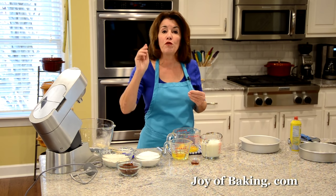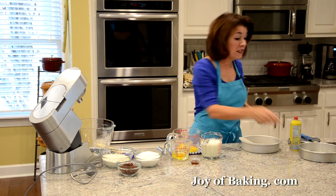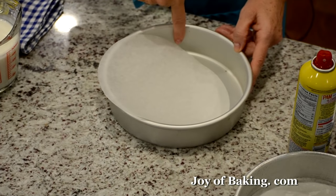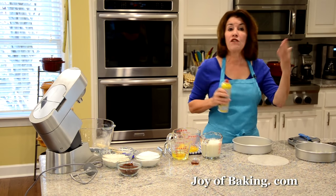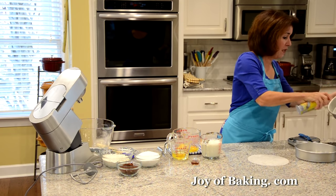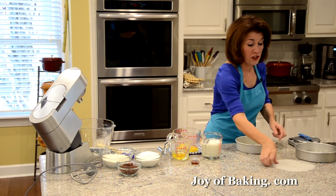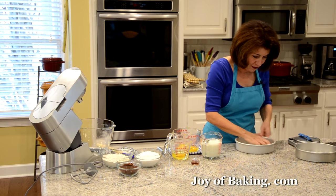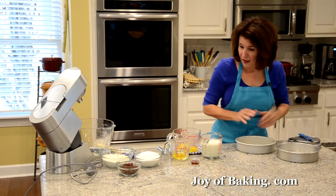Preheat your oven to 350 degrees Fahrenheit, which is 180 degrees Celsius. You will need two 8-inch round pans with 2-inch sides — that's 20 centimeters by 5 centimeters. You can either butter the inside of your pans, or spray them with a nonstick spray. Then take a round of parchment paper and put it on the bottom, so the cake will not stick.